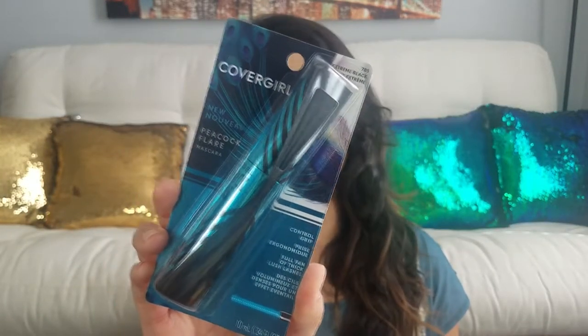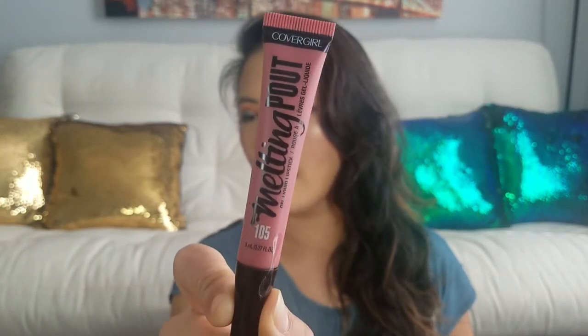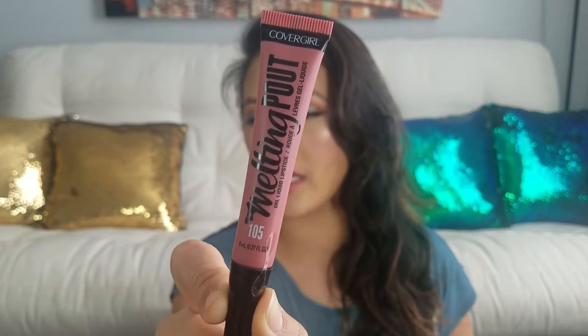Alright, so inside you get, of course, their CoverGirl Peacock Lash Mascara, and you also get this CoverGirl Melting Pout Lippy right here. I believe this is just an extra gift they threw in for me, so thank you again.